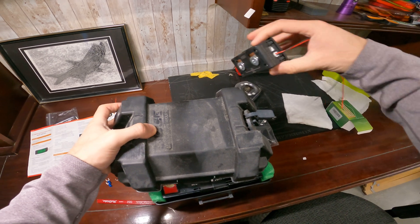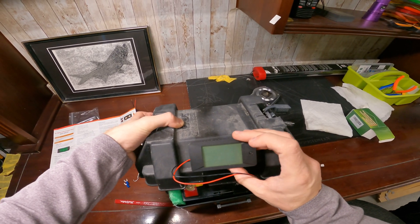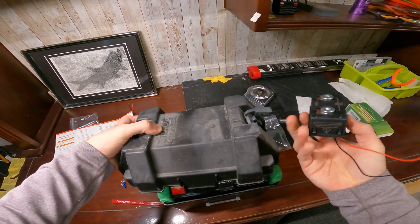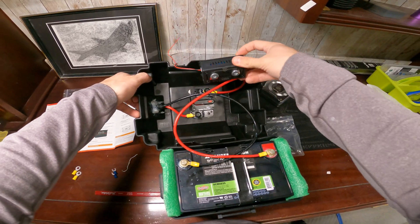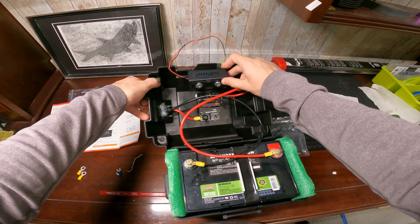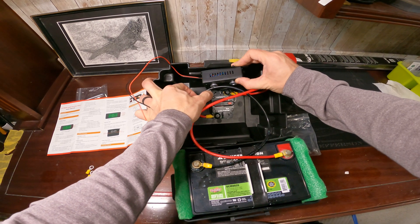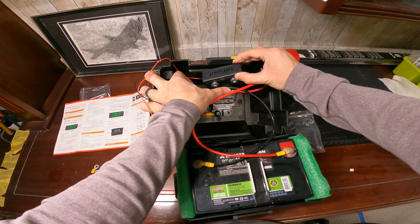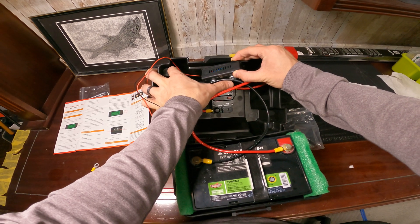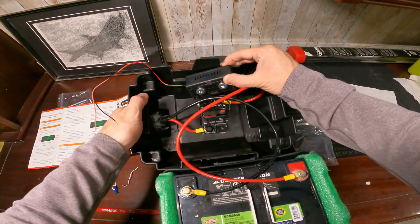My battery box is upgraded, so I'm going to try to put this somewhere on the side. I'll put it on this side because it's the closest to where my black wire is, so I can directly go right there and have the most slack.